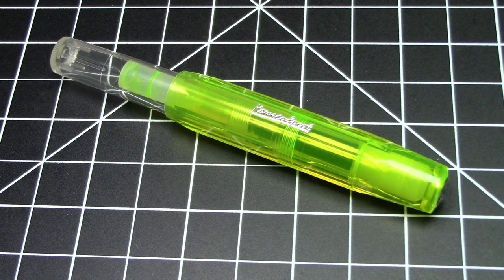Greetings pen pals. We have a little bit of a different pen here today. This is the Caveco Sport Neon Yellow Highlighter Pen. So let's get right to it.